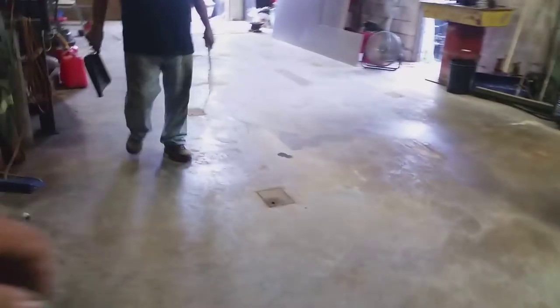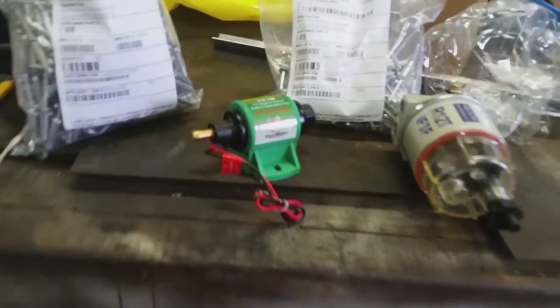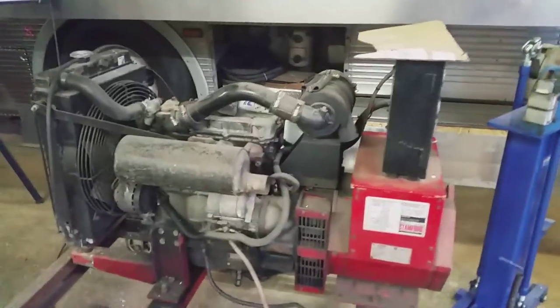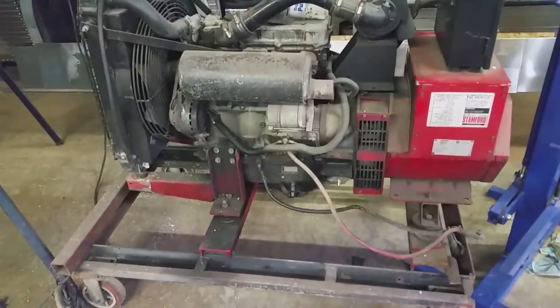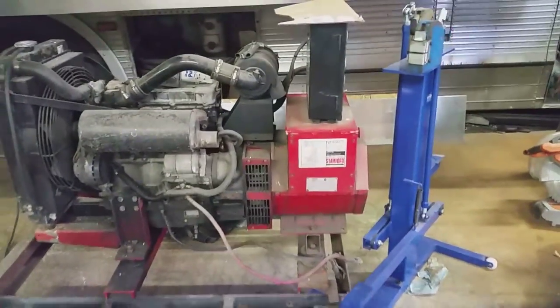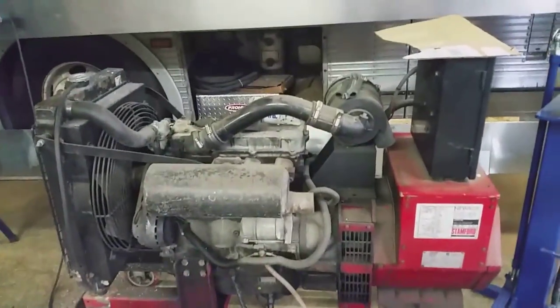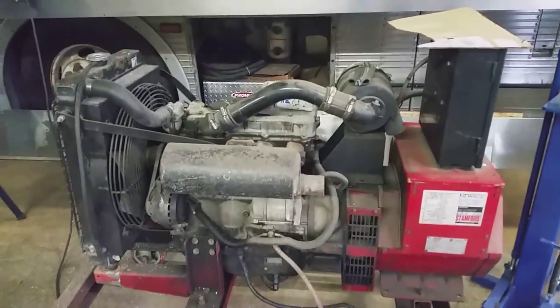I also got a water separator and fuel pump for the generator, so we'll get that all operational soon. It needs a good pressure wash and paint to make it more presentable. I also have to replace the voltage regulator — it was acting up when we were using it last time — so we'll get that done as well.